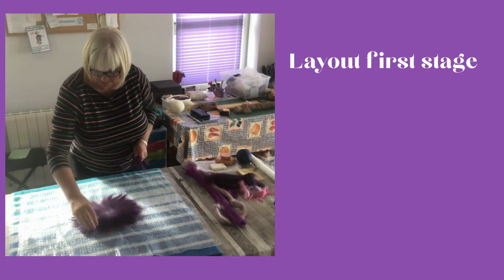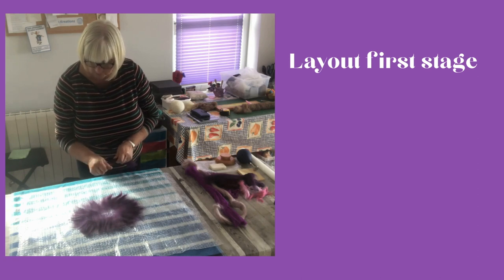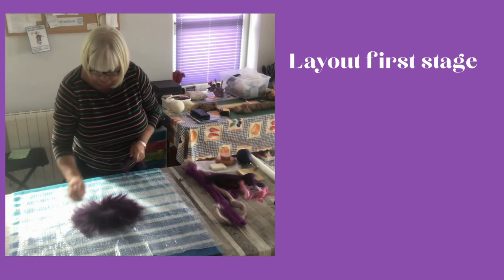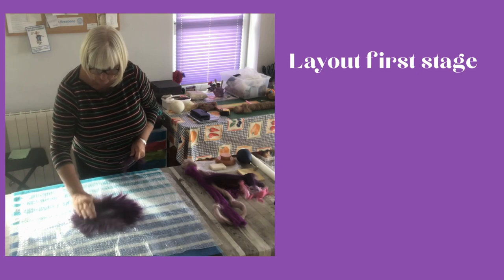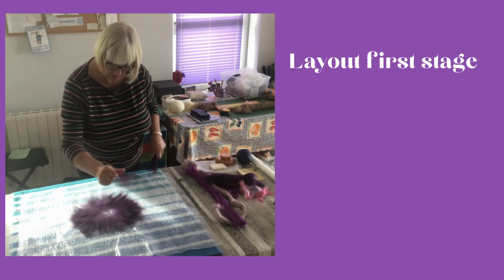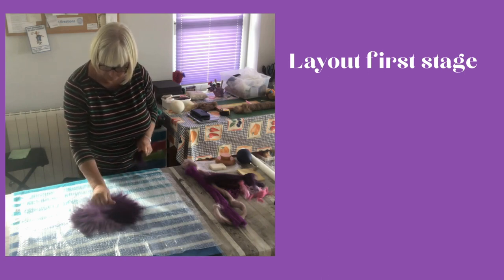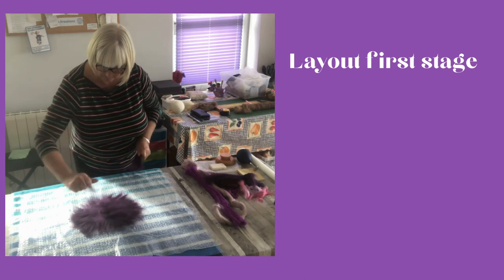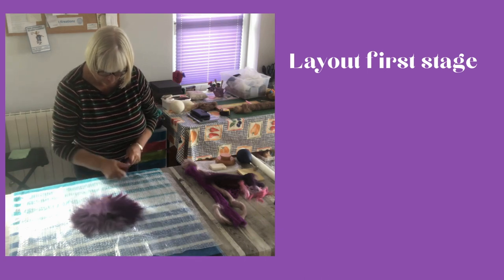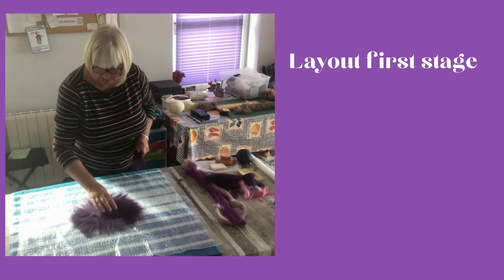I'm sorry if the video is slow but for those who are quite new to felting I wanted them to be able to see all the individual stages carefully so that they could actually copy this and do a proper layout. I'm just covering over the middle of the circle after doing the circumference.